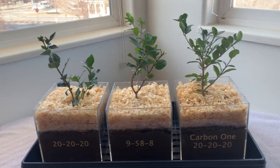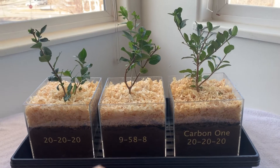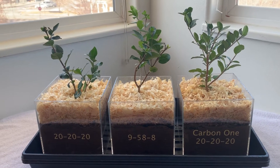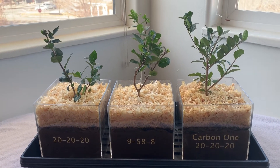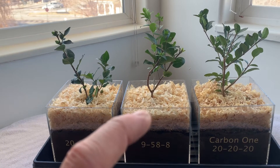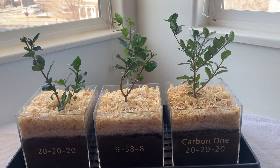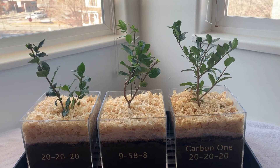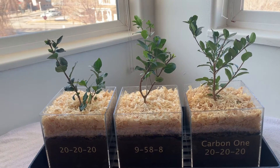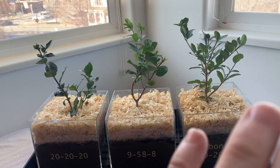Over here with Carbon One you're not going to see much in the top for a little while, but it's sending all its energy into the roots, and then when the plant is ready it's going to trigger it to start pushing new buds. Those little buds on the 9588 are just going to push and grow and they're not going to be very big, but the buds on the Carbon One are actually going to start getting bigger and bigger and get more energy so that when they do push they're going to be three to five times bigger. So it's better that we're conserving energy and sending it into the roots.